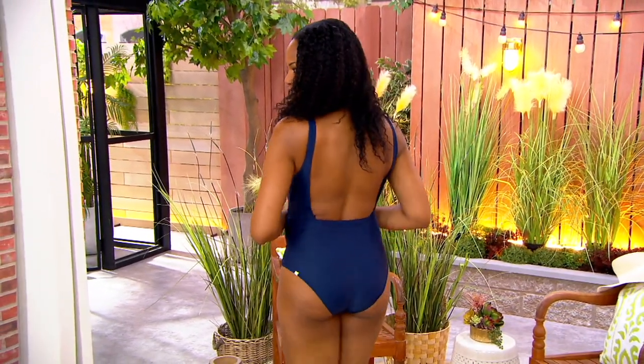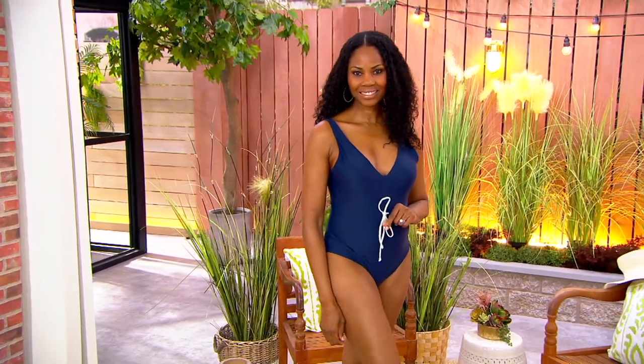Brand new today — this one is a great little jogger in French Terry. How cute is that?